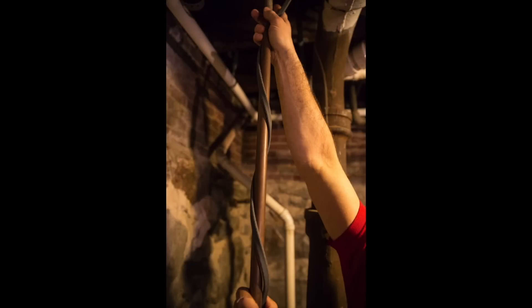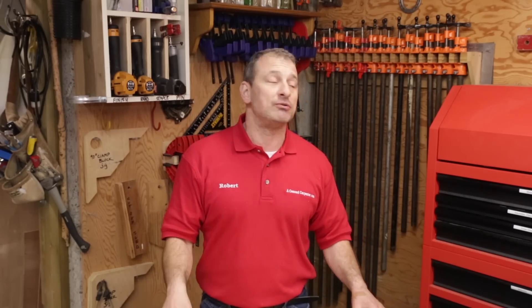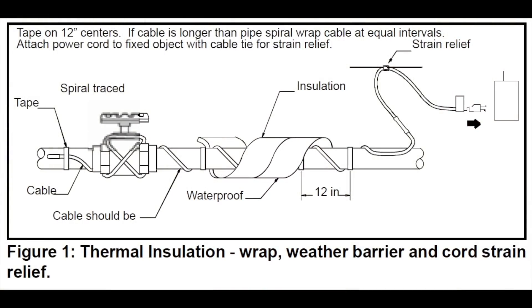That's the time to add electric pipe freeze protection heating cables. The heat cables raise the ambient temperature in the pipe, and we often see them used in residential and a lot of commercial applications, such as protecting water lines and cooling towers.